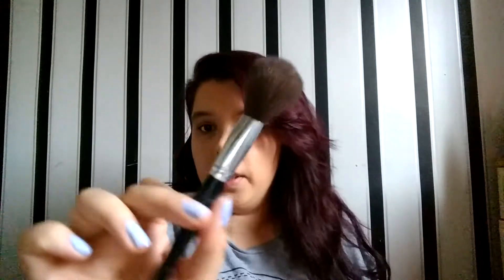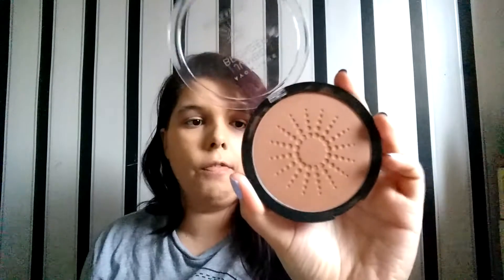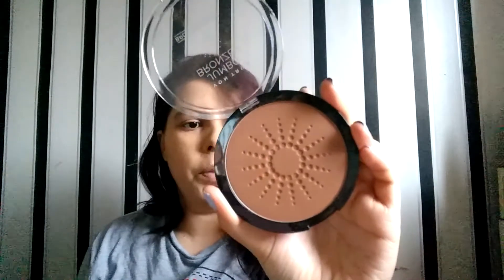Moving on to bronzer. I use this brush for my bronzer — don't know what it's called, I bought it years ago in a pack from a shop called Argos. My bronzer is the Avon True Bronze and Glow Matte Brown Bronzer. This has got to be one of the biggest bronzers I've ever used.